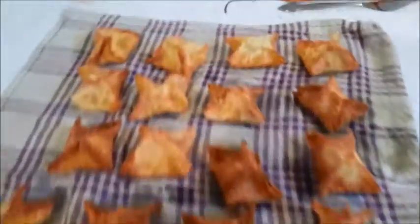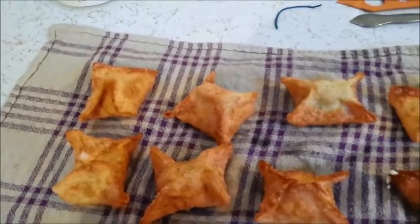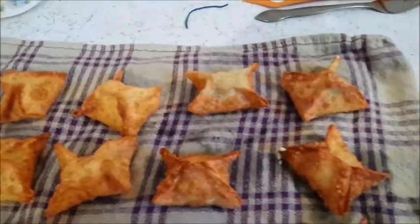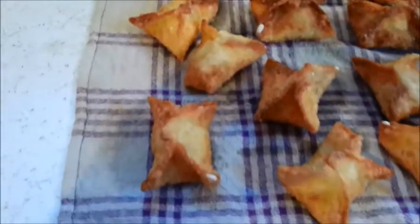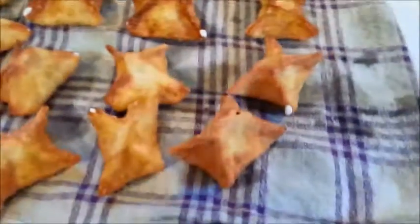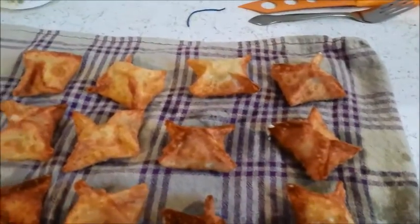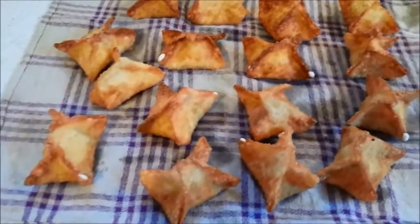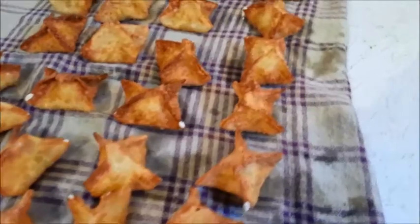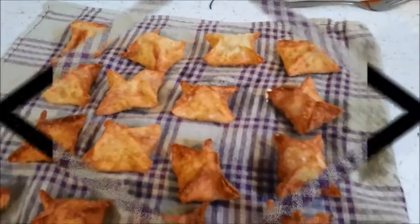Okay, here they are — cream cheese, onion, black pepper, and a little bit of salt wontons. They look pretty good. Not too bad for the first try. I'm going to let them cool down a bit before I try them, they're a little too warm. Once they cool down, I'll break into one. Catch you later.